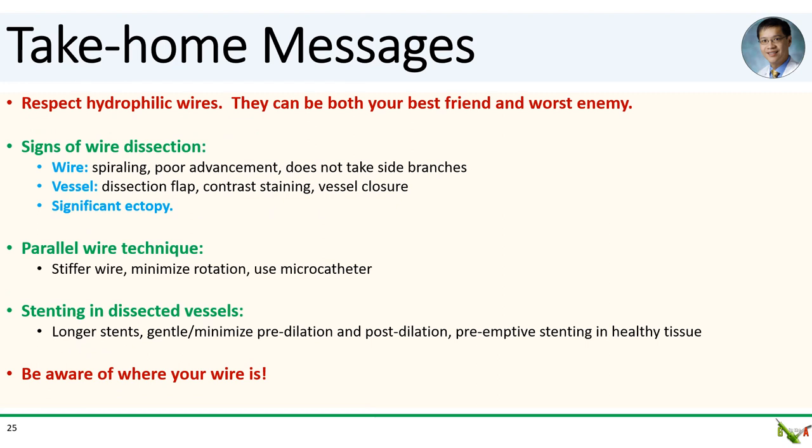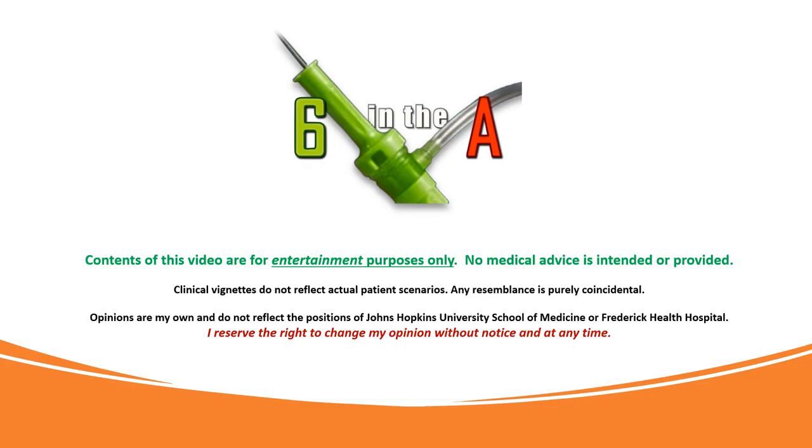Take-home messages. First, respect hydrophilic wires — they can be your best friend, but they can also easily dissect and be your worst enemy. We went over signs of a wire dissection: spiraling of the wire, poor advancement of the wire, and inability to take side branches. A visible dissection flap, contrast staining, and acute vessel closure also point to a dissection. We discussed the parallel wire technique to get back into true lumen — choose a stiffer wire, use a microcatheter, and minimize wire rotation. We also went over pointers for stenting in dissected vessels: in general, use longer stents, be very gentle in pre-dilating and post-dilating, and consider preemptively stenting in healthy tissue to bracket the dissection. And finally, be aware of where your wire is.